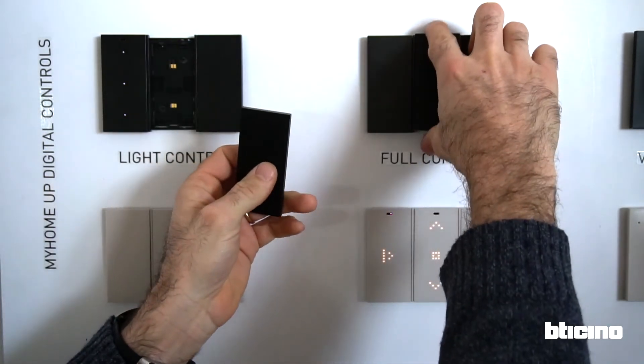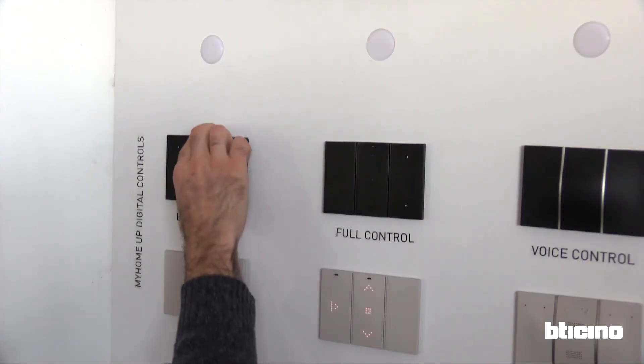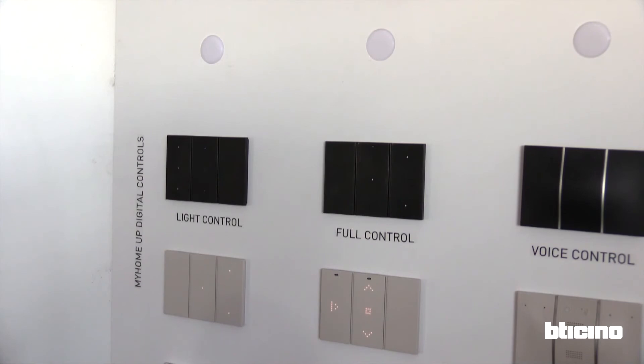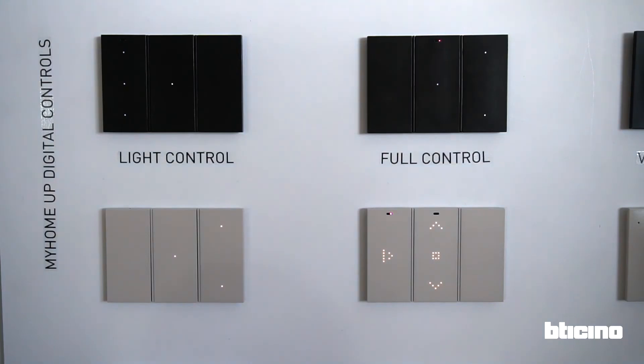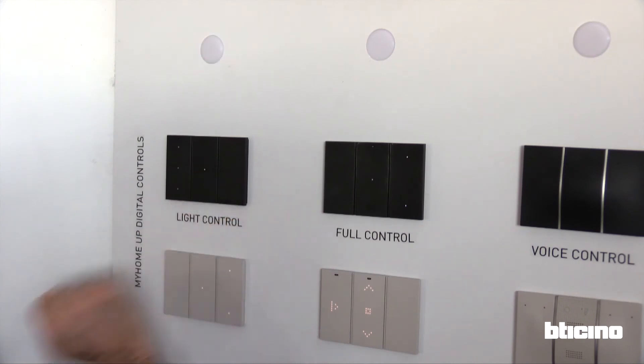Hook the top part, then press the bottom. Following relocation, allow a few seconds for the control to reset. When the light is stable, it will retain the same function as before.